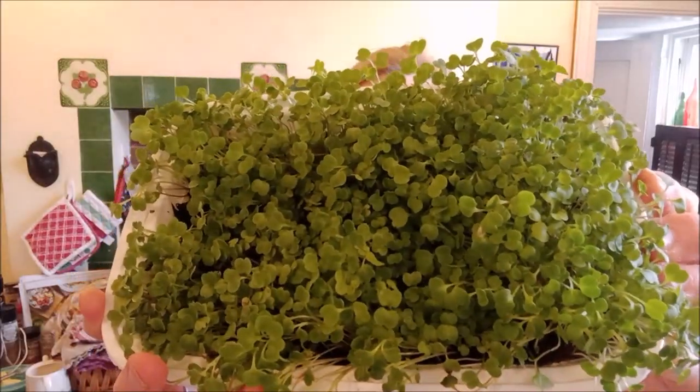This is about sprouts and microgreens. Hear me out. Now, would-be preppers, something you need to keep in mind is that someday, even though you have all your canned foods and your 9,000 jugs of water and so forth, you might come to the point where you need to grow your own food.